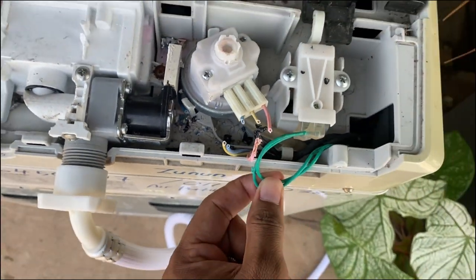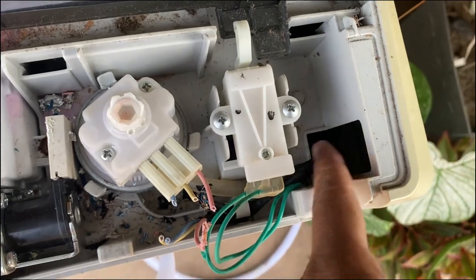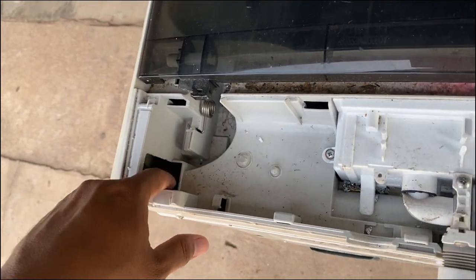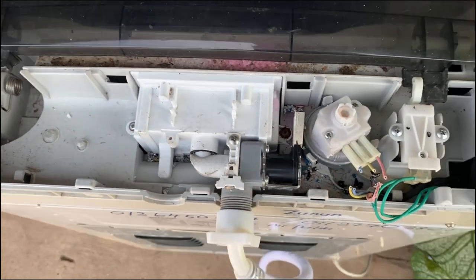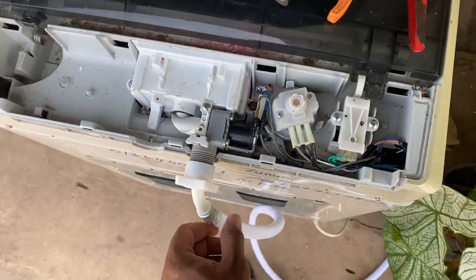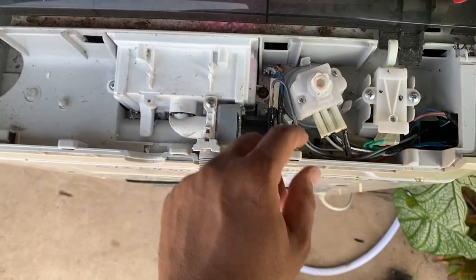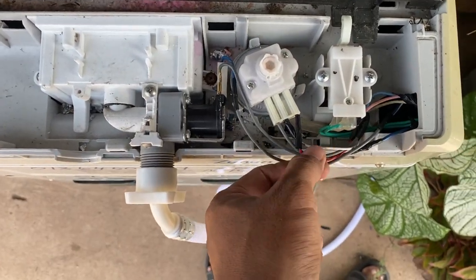Sambung balik. Lepas tu kita akan tutup lubang tikus ni, sini dan sebelah ni, supaya dia tak masuk lagi. Selesai penyambungan. Kat ni kita dah tambah wire sikit, sebab dia dah potong penyambung.